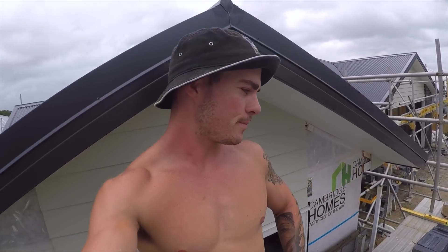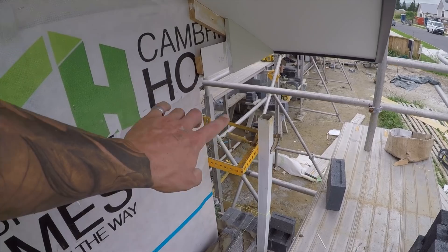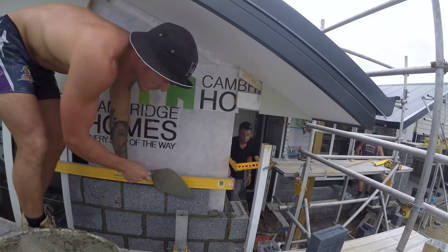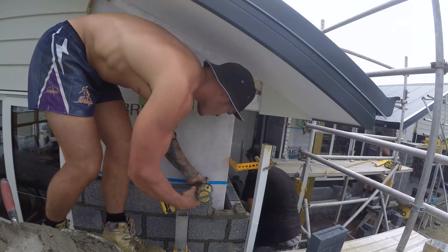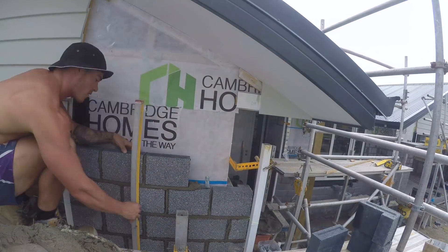Good morning. Today I'm gonna show you how to lay or build a gable end. So you start off by building your corner up until you reach the soffit.